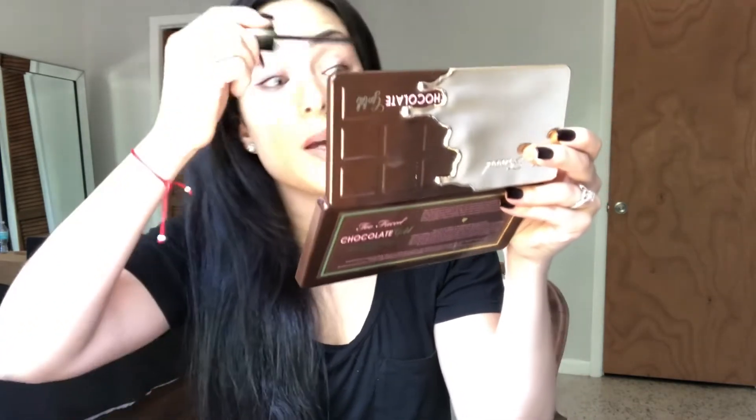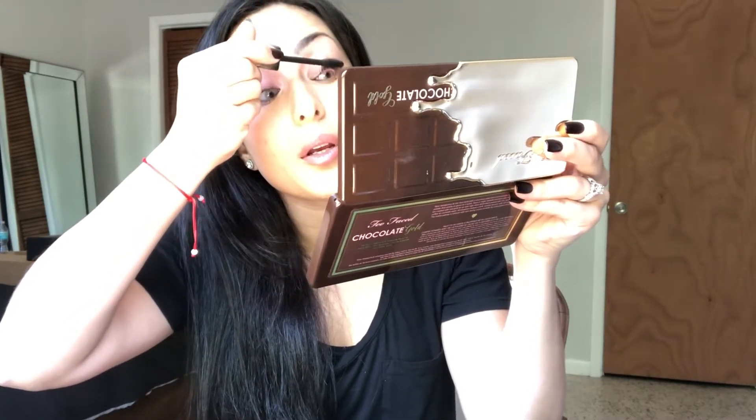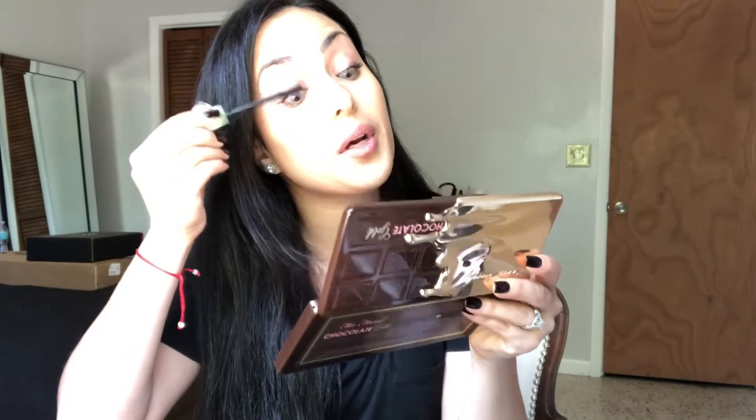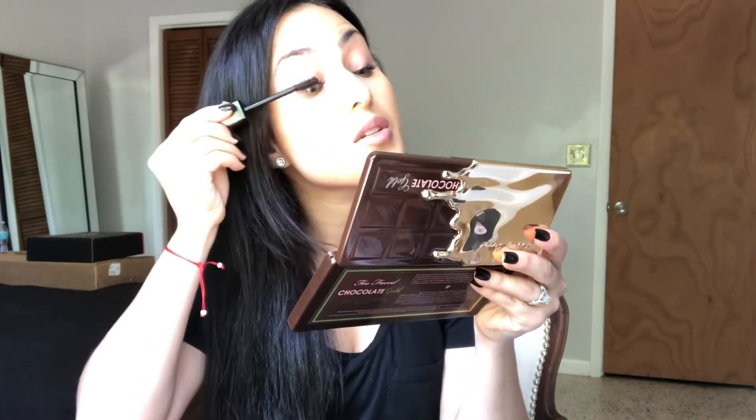I can tell you right now that it does separate the lashes a lot — separation, you can see it, and lift. I actually like this mascara. I'm really picky about mascara; Maybelline is my favorite, but this one is really good too. Maybelline and the one from Christopher Buckle are my favorites, and I guess we can add this as number three.